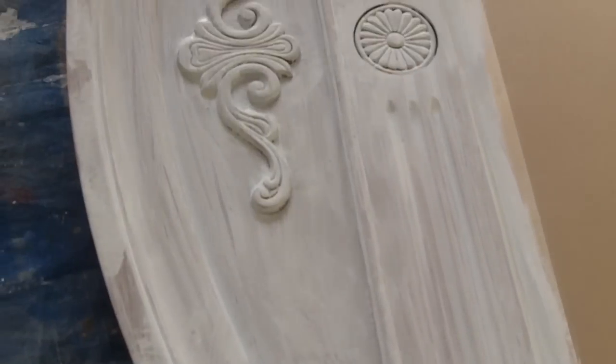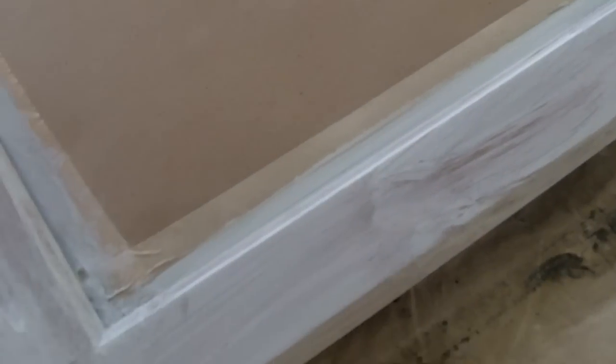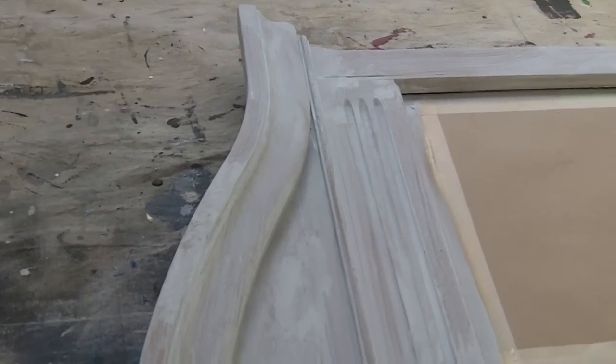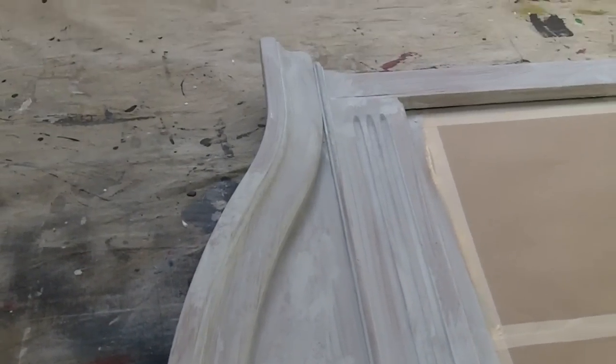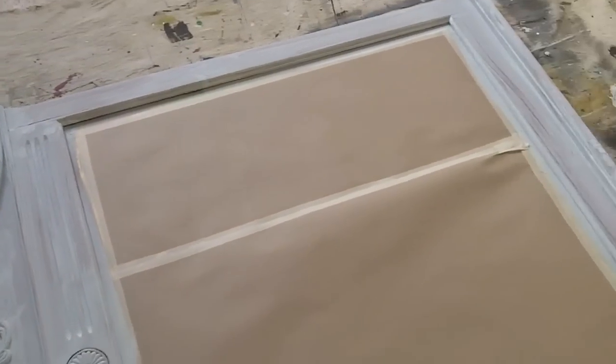I let the primer dry and it took about an hour. I just wanted to show it up close so you can see how rough it actually looks — I did a really bad job priming on purpose. That gives it a lot of texture and makes it look really cool when we start sanding and distressing it later. The highs and lows of the primer are going to show through when we sand, giving it a really cool distinct look.